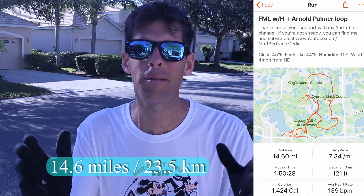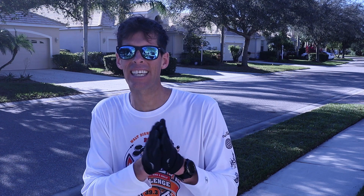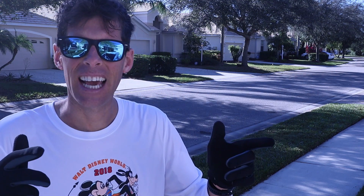Awesome run! 14.6 miles, or 23 and a half kilometers. That was my last half-effort before my goal race - the St. Petersburg Distance Classic on February 9th. Okay, let's get inside.